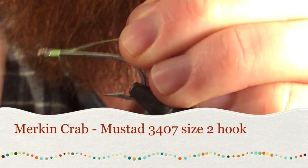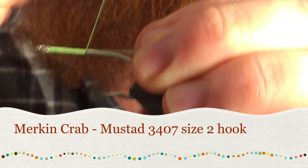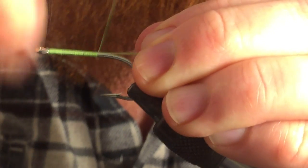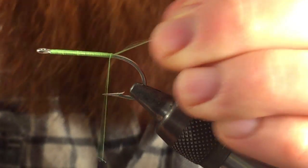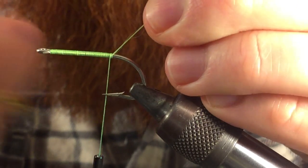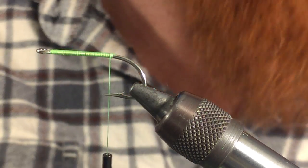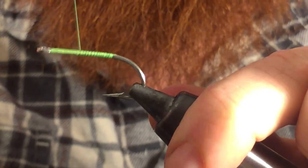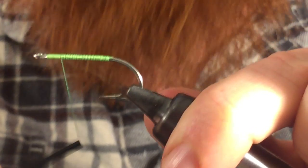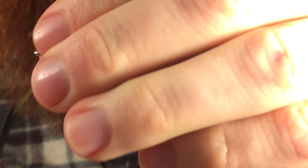What we want to do is start with some thread wrap. I like using a brighter color, something like chartreuse or hot pink. You can also go with a lighter color like tan or brown. We're going to wrap all the way back to the bend of the hook, and then come back to just shy of the eye of the hook.